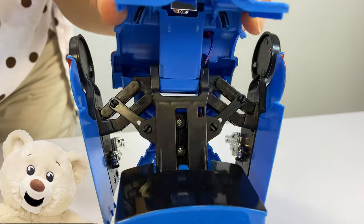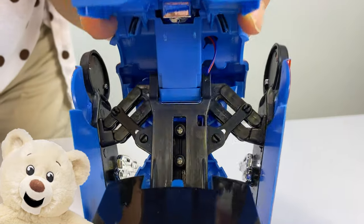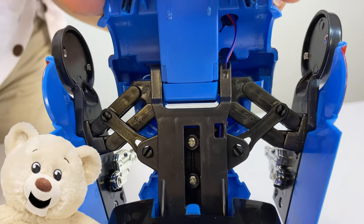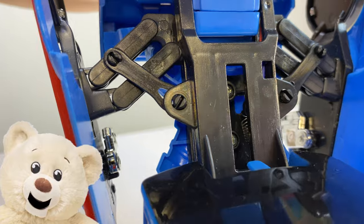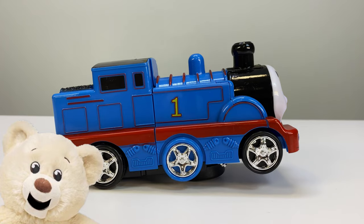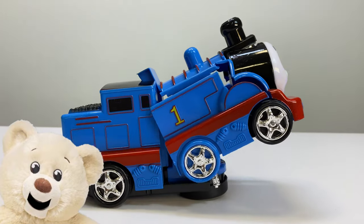A series of cleverly assembled mechanical gears make Thomas unfold and fall back. I hope you enjoyed finding out Thomas's secrets. Thank you for watching and please like and subscribe in case you haven't done it yet, because there are a lot of cool things that I want to show you.